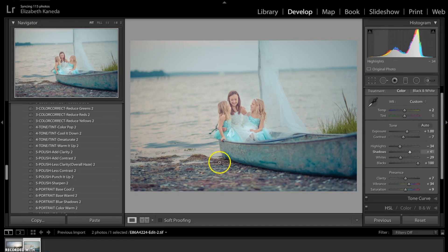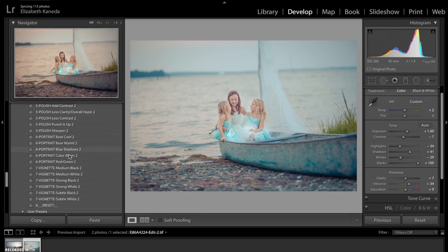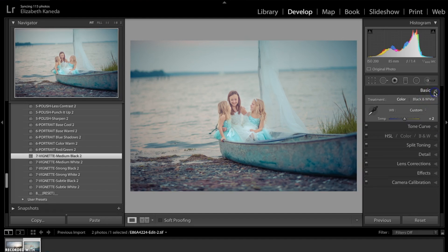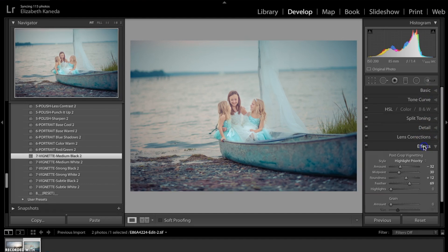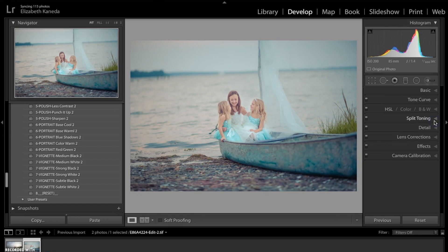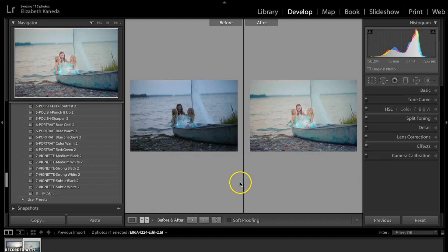I'm going to add one more thing to the photograph before I finish here — I'm going to go for a medium black vignette. But this is a little too much of a vignette for me, so what we can do to lessen that effect is go down to our Effects and look for something called Highlight Priority. I'm just going to bring it up a little bit. That's all I'm going to do with this photograph. I'll show you the before and after.